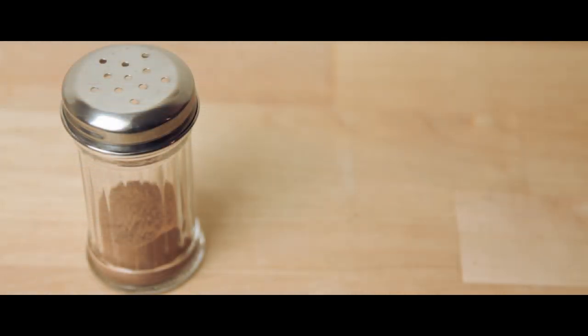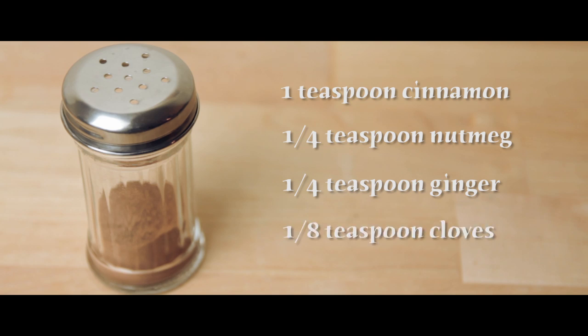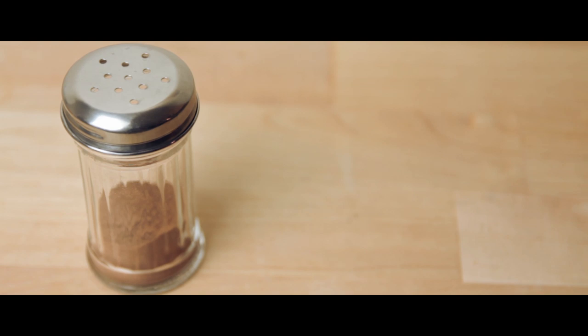If you don't have pumpkin pie spice mix, that's okay — you can make your own, as I have, using one teaspoon of ground cinnamon, a fourth teaspoon of ground nutmeg, a fourth teaspoon of ground ginger, and an eighth teaspoon of ground cloves. I've quadrupled this recipe so I could have a jar with plenty of pumpkin spice batches, but those amounts will be enough for this recipe as well as a little extra for garnish.